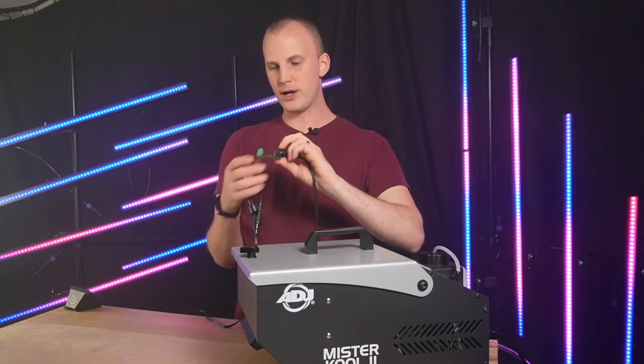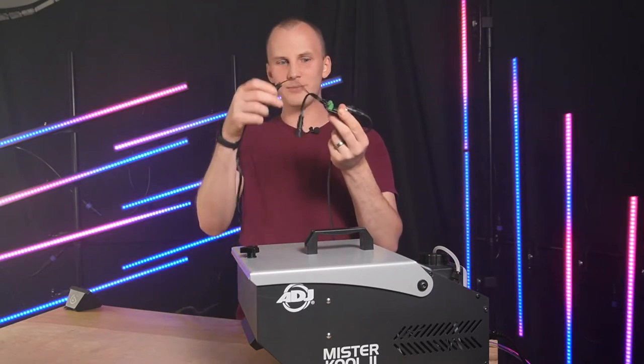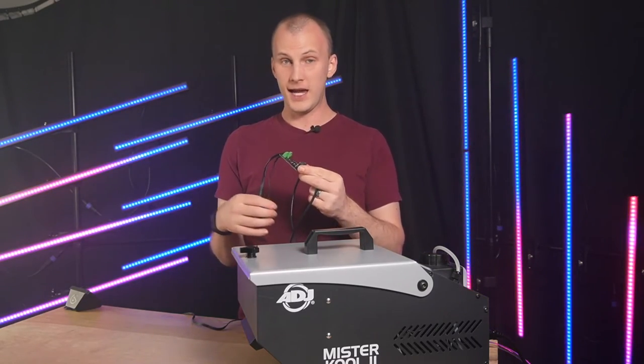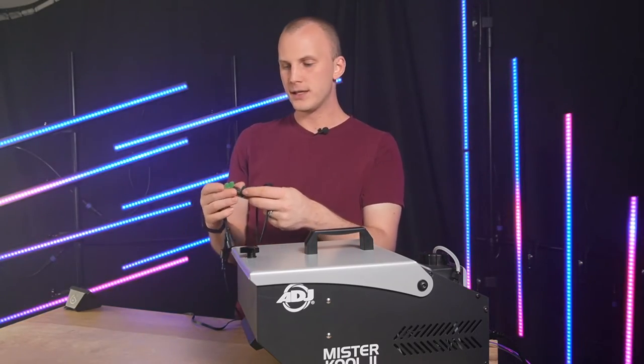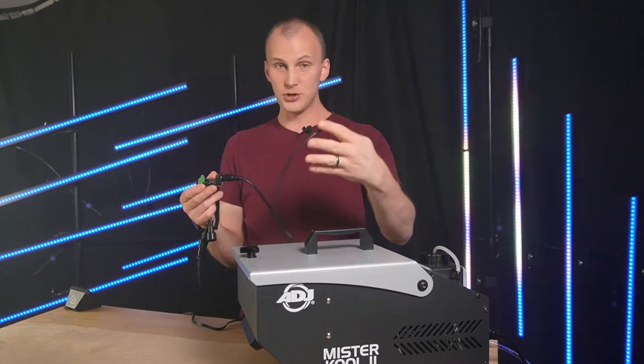Something to think about: do you want this in its own little controller box with two X-Connects coming out of it and this five-pin MIDI cable? Or do you want to go ahead and actually put it in a controller box with your controller, just make it the first pixel on one of the outputs, and then pass that power on to the rest of the pixels? That's your choice.